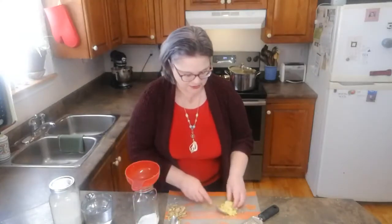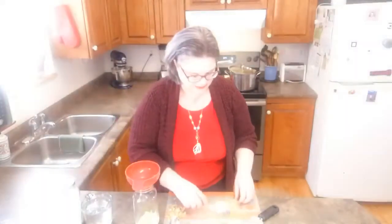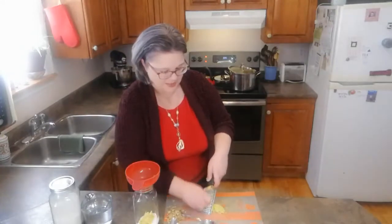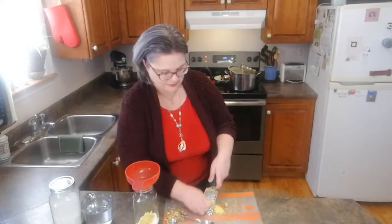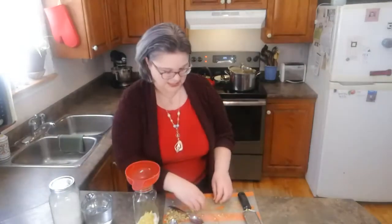I've got my two tablespoons of white sugar and now we need two tablespoons of ginger. Some people like to chop it; I prefer to grate it. I like to make these very heaping tablespoons — I just take my handheld grater and grate away. But if you don't want to grate it, absolutely dice it or chop it with a knife, whatever makes you happy. Your hands are going to smell great for the rest of the day.